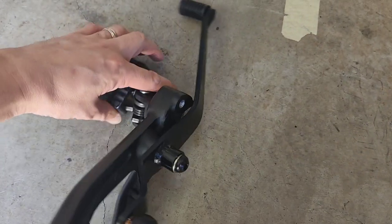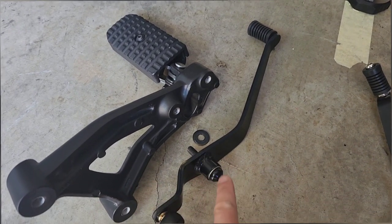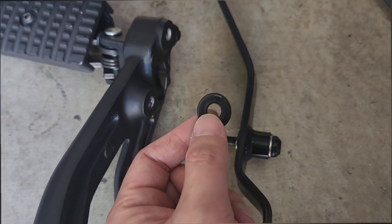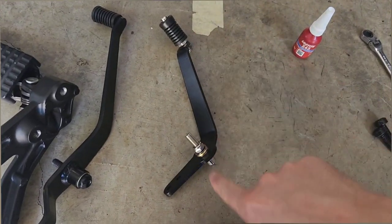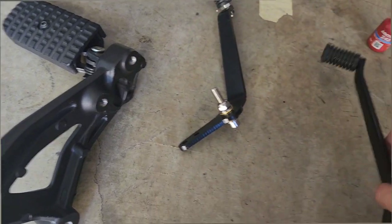I've undone those two bolts and simply pulled the bracket out and placed it on the ground. Now you need to remove the shifter from the bracket by loosening the allen key. That bolt was actually harder to remove and they definitely are using Loctite on it, so I strongly recommend using an impact wrench. When I undid that bolt, a washer was sitting on the thread — the Red Dragon video says not to reuse this washer, so I'm setting it aside with the spare factory parts.